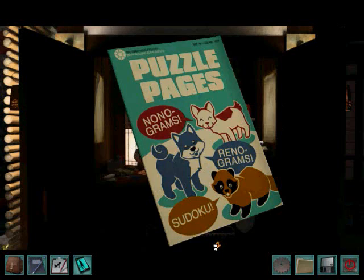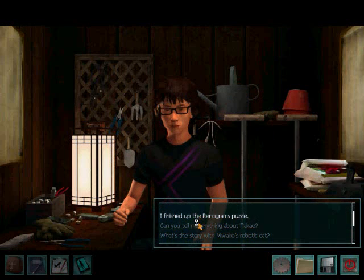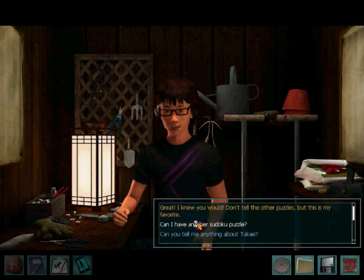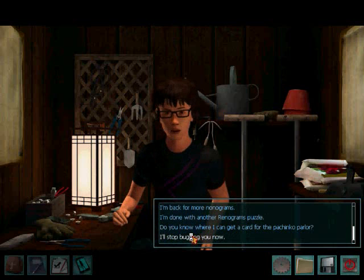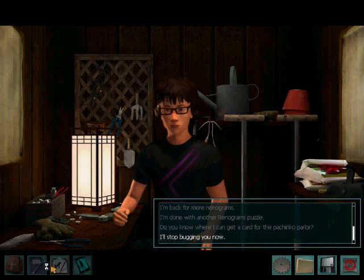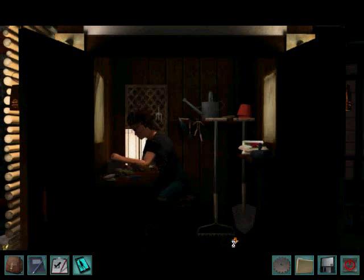I finished up the Remigrams puzzle. Great, I knew you would. Don't tell the other puzzles, but this is my favorite. I'll stop bugging you now. Bye. Okay, but we still get the little packet — you can go back to him, which I will show you later. Now let's get out of here.